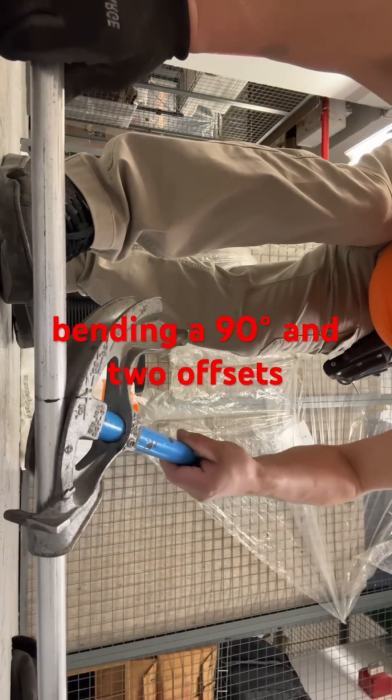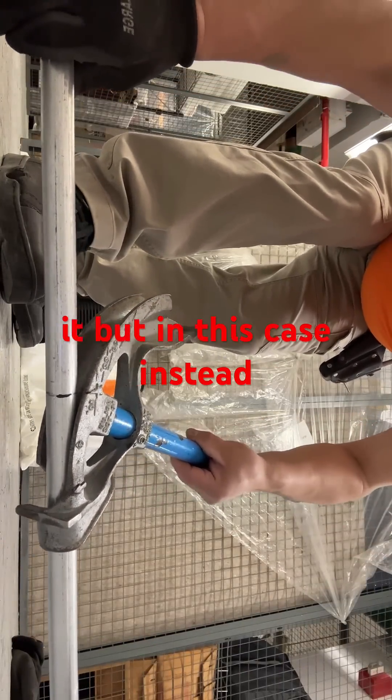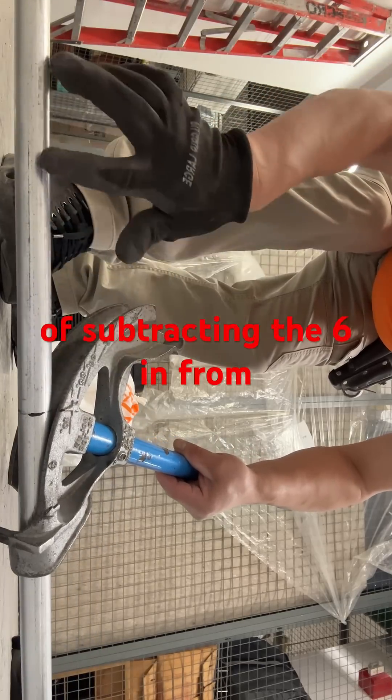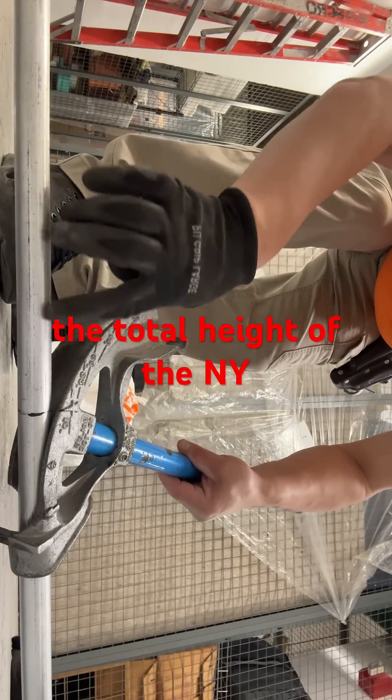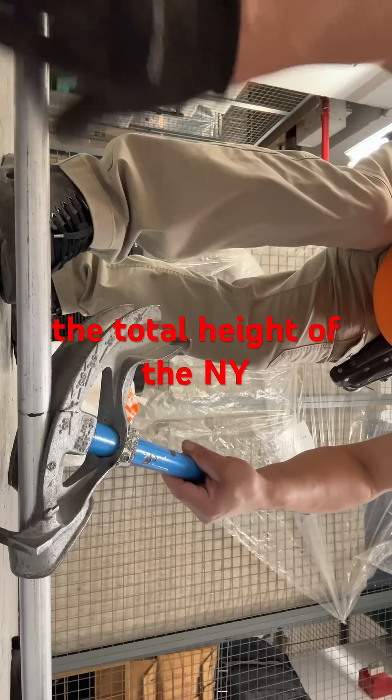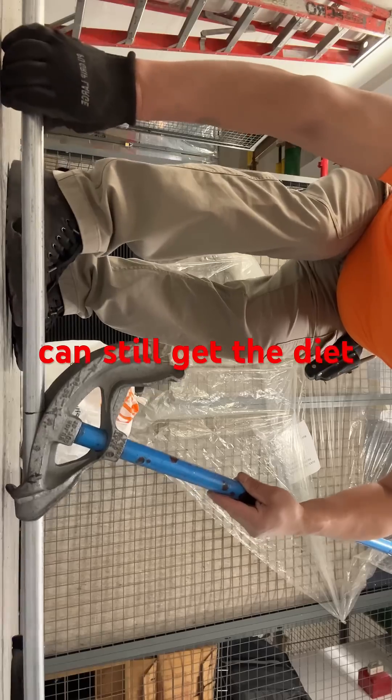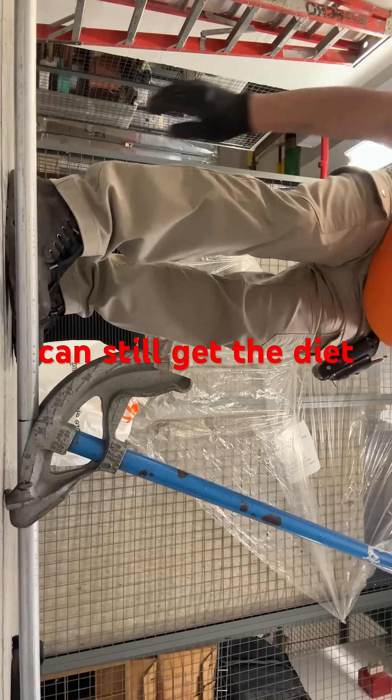Bending a 90 degree and two offsets in a full length can do it. But in this case, instead of subtracting the 6 inches from the total height of the 90, I'm using the star, so I can still get the desired height.